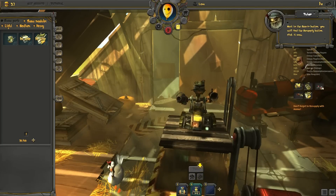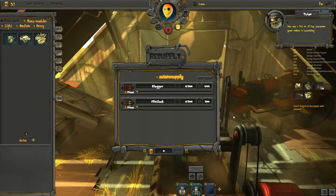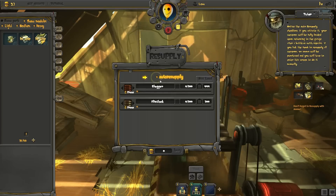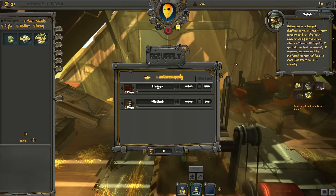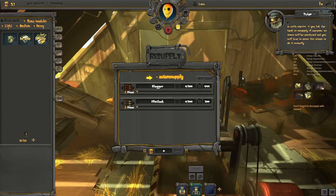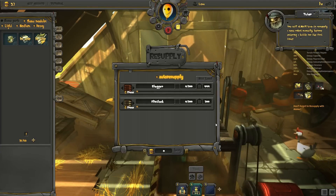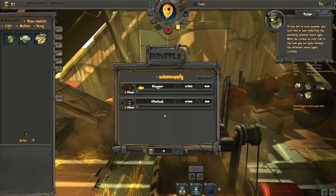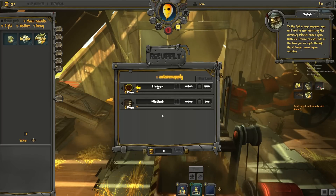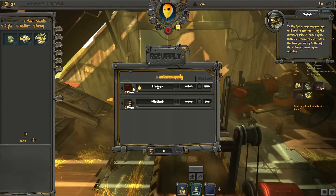Next to the Repair button, you will find the Resupply button. Click it now. You see a list of all the weapons your robot is wielding. Notice the Auto Resupply checkbox. If you activate it, your weapons will be fully loaded upon returning to the garage after a battle. As with repairs, if you lack the funds to resupply all weapons, no ammo will be purchased and you will have to enter this screen to do it manually. You will ALWAYS have to resupply a new robot manually before entering a battle for the first time. To the left of each weapon, you will find an icon indicating the currently selected ammo type. With the arrows on each side of the icon, you can cycle through the different ammo types available.